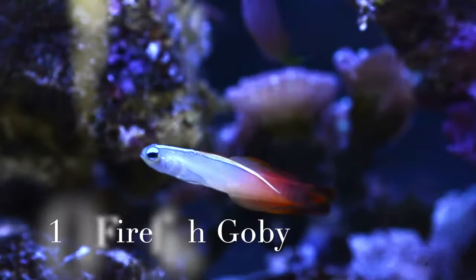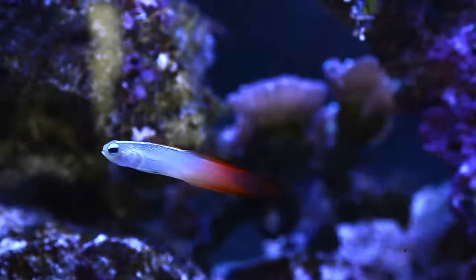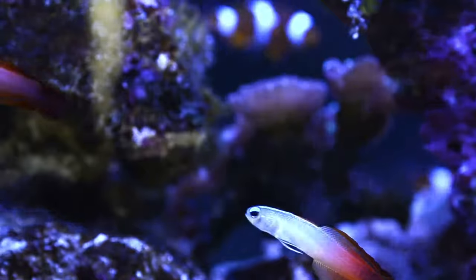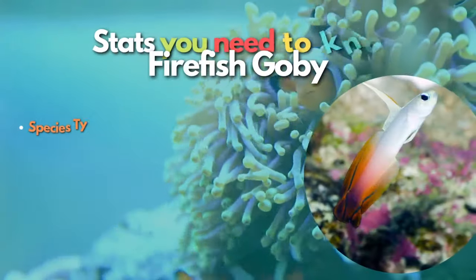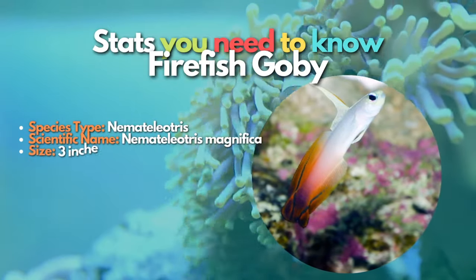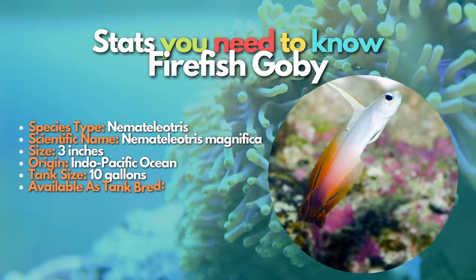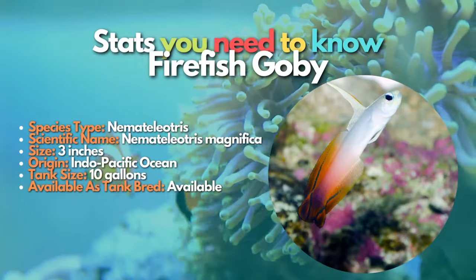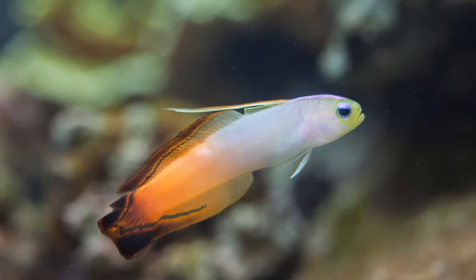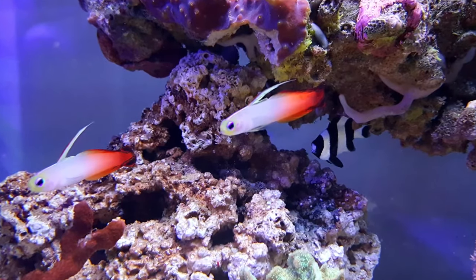The last fish on our list is the firefish goby. Firefish gobies are cheap, small, and unique, but they can quickly disappear from a saltwater tank. These fish have a bad habit of jumping out of aquariums or disappearing behind rocks, which can mislead fish-keepers into thinking they've done something wrong — these fish are just notorious for being timid and jumpy. If you're looking for something more colorful but with the same personality, a purple firefish might be what you're looking for. You can keep a firefish goby if you want to add a unique personality to your saltwater fish tank.